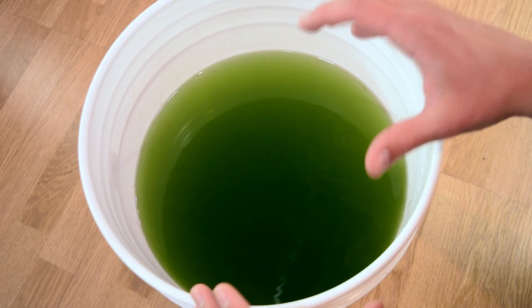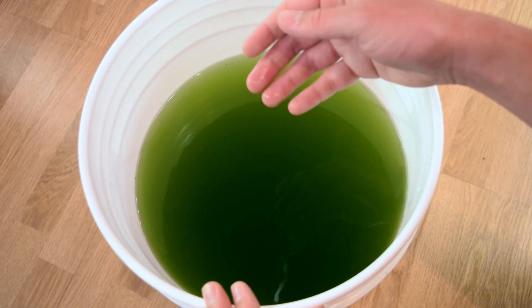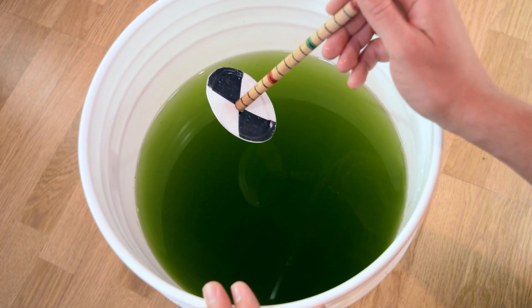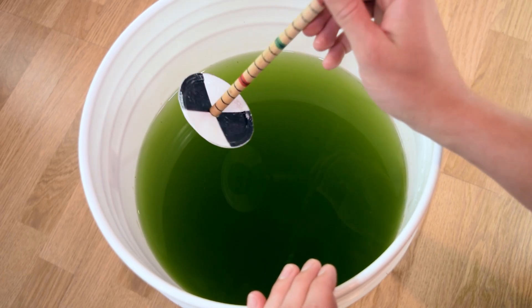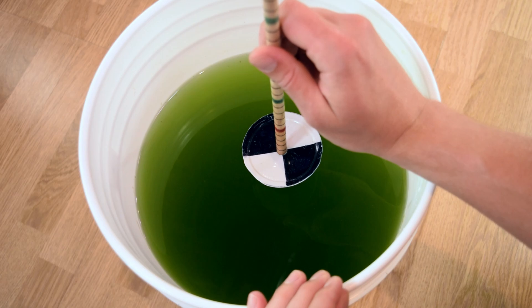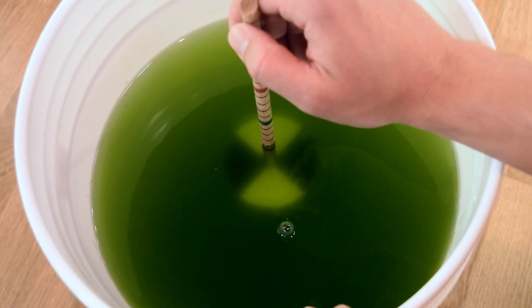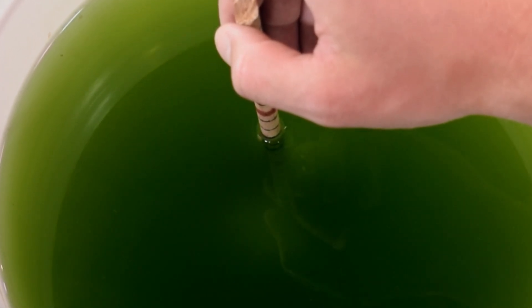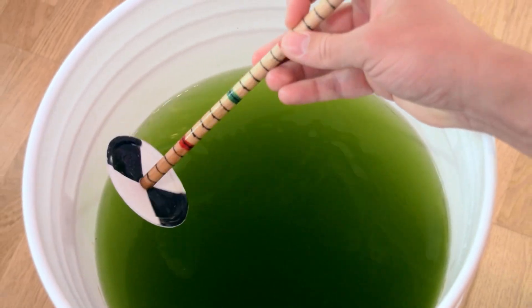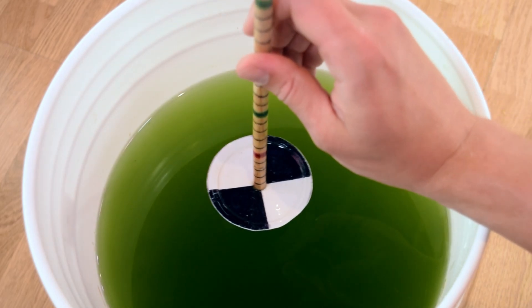I have a green water culture just to my side so I'll show you exactly how this works in practice. I've had this set up for a number of days now and it's slowly starting to turn more and more green. The tool has tick marks every centimeter, and I basically lower it into the water column and read out the depth at which I can no longer see the black and white disc. For this specific culture, that's around the second tick mark just above the green line — giving us 12 centimeters before we lose sight of the disc.